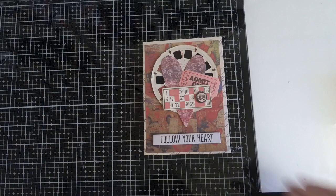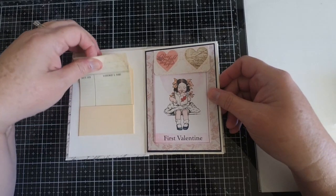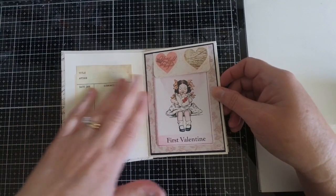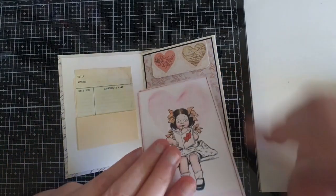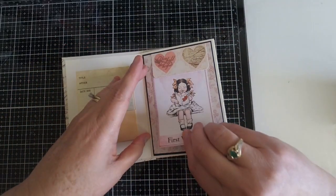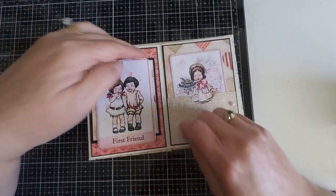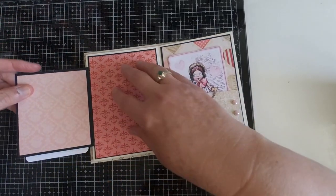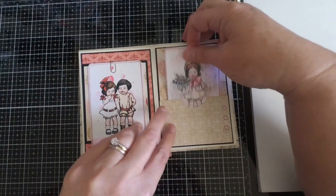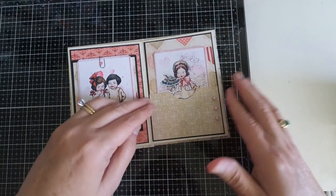I got this paper from one of the thrift shops here in town in Prescott. When I first got it I wasn't really sure what I was going to do with it — I'd had it for a few months — but then I came up with this design. This is basically a book where you can hold ephemera, and I turned it into a Valentine's Day book using some of my little cabinet cards. As you can see, these little kids are so cute: I have First Valentine, First Friend, and First Flowers.